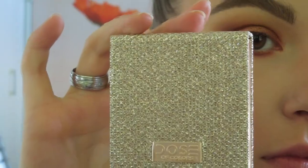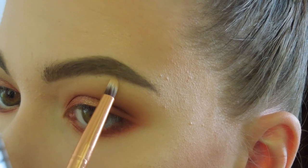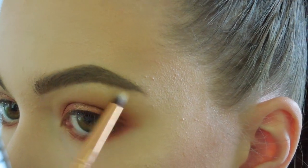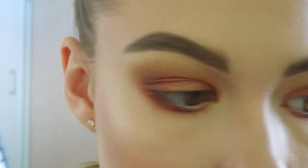Next I am going to use my highlighter again with Dose of Colors and highlight my brow bone and the inner corner of my eyes. It is again the shade Fuego.